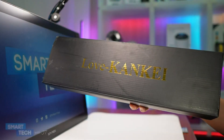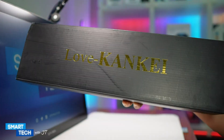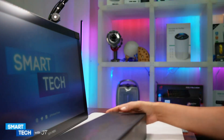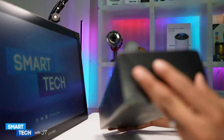Hello everybody, my name is JT. Today we're going to take a look at these floating shelves by Love Cankey. So let me go ahead and unbox this. The first thing I noticed is that this comes in a nice box, and I do appreciate that. So let's go ahead and see what's inside the box.